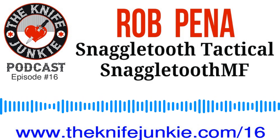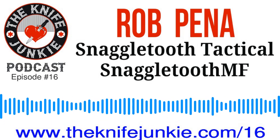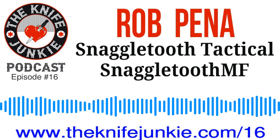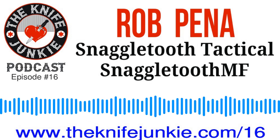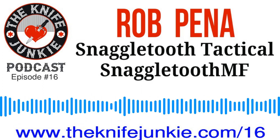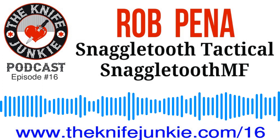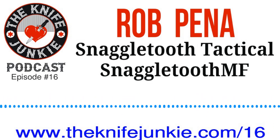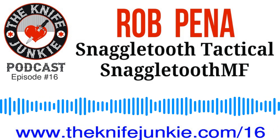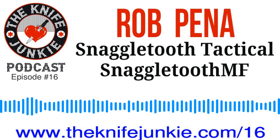Rob, welcome to the show. How are you? Good. I'm doing great. So to break the ice here on the Knife Junkie Podcast, I always ask people for a pocket check. What knife are you carrying today? Today I have my Cold Steel American Lawman, which is probably my favorite EDC, because it's nice and slim, fits in the pocket, and you don't even know it's there. And it's super strong. It's got the strongest lock in the industry, at least that's what they say.